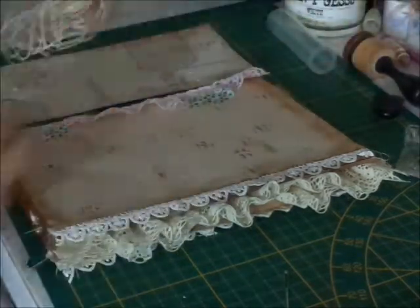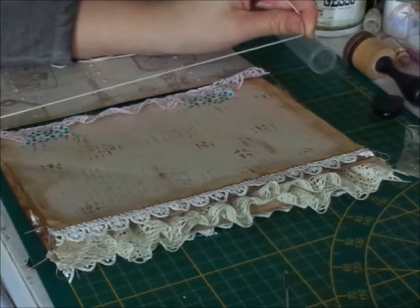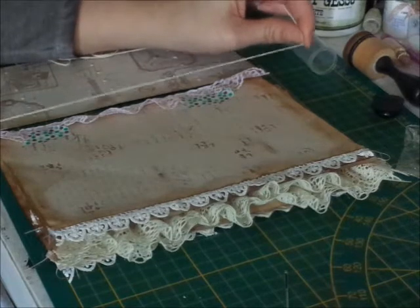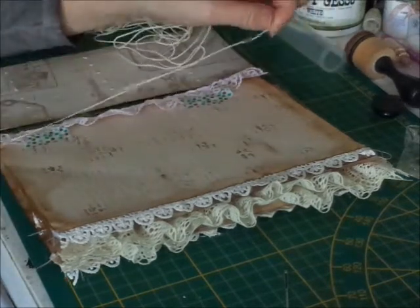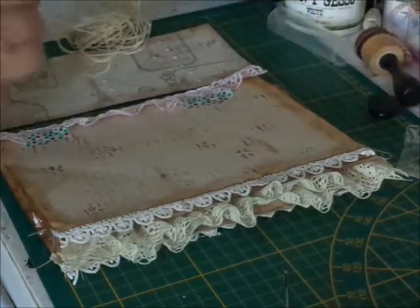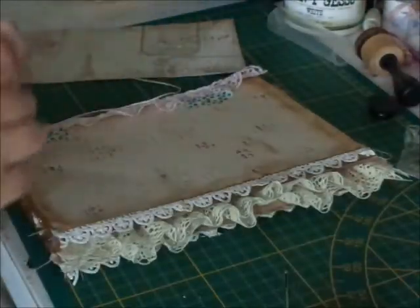When you want to measure how much thread you need, I always use a generous amount. I just go like three times the length, and then just a little bit more to be sure, because I know me.